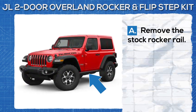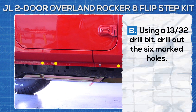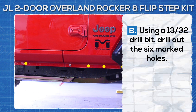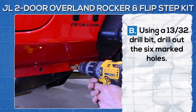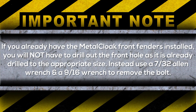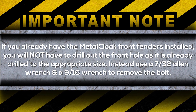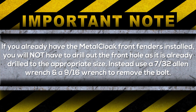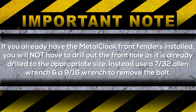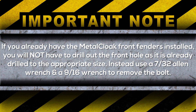Remove the stock rocker rail. Using a 13/32nds drill bit, drill out the six marked holes. If you already have the Metal Cloak front fenders installed, you will not have to drill out the front hole as it's already drilled to the appropriate size. Instead, use a 7/32nds allen wrench and a 9/16th wrench to remove the bolt.